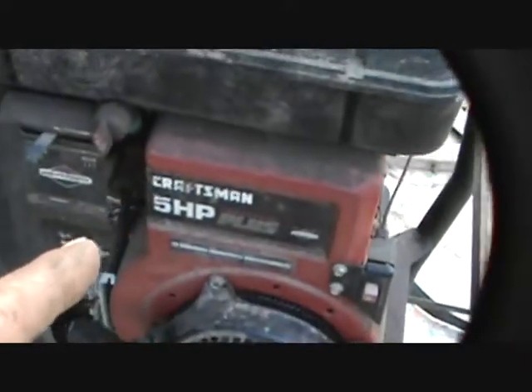But the motor — it's Craftsman, 5 horse. I figured this would work good for the '63 Suburban 12 for pushing it.